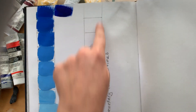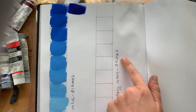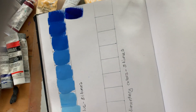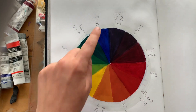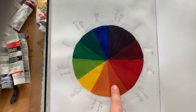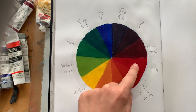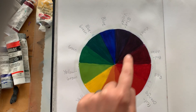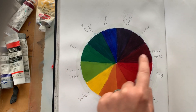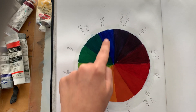The second chart you're gonna do is complementary colors, and you're gonna do that three times as well. Complementary colors are the colors across from each other on the color wheel. So blue and orange are complementary colors. Red and green. Yellow and violet. Yellow-green and red-violet. Any colors across from each other on the color wheel.